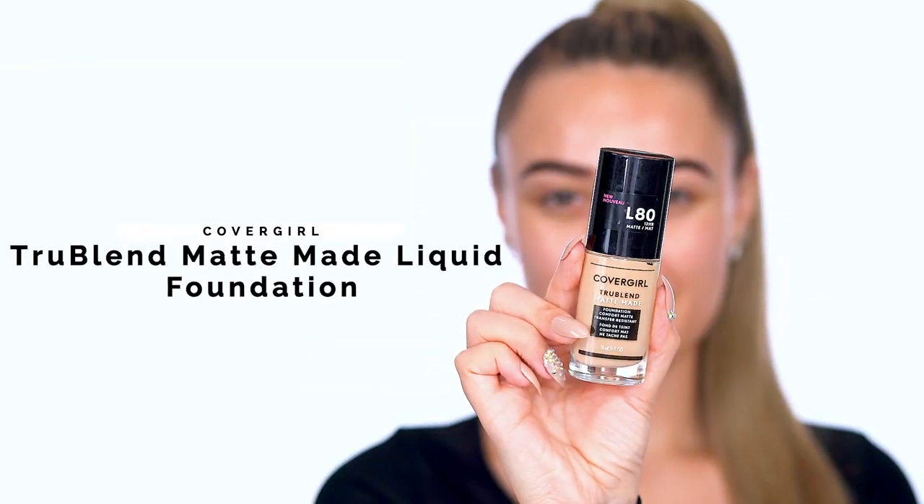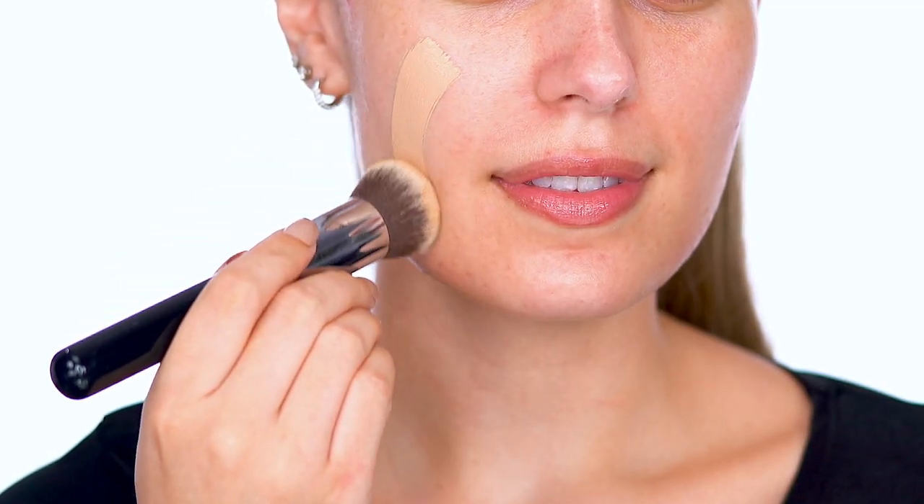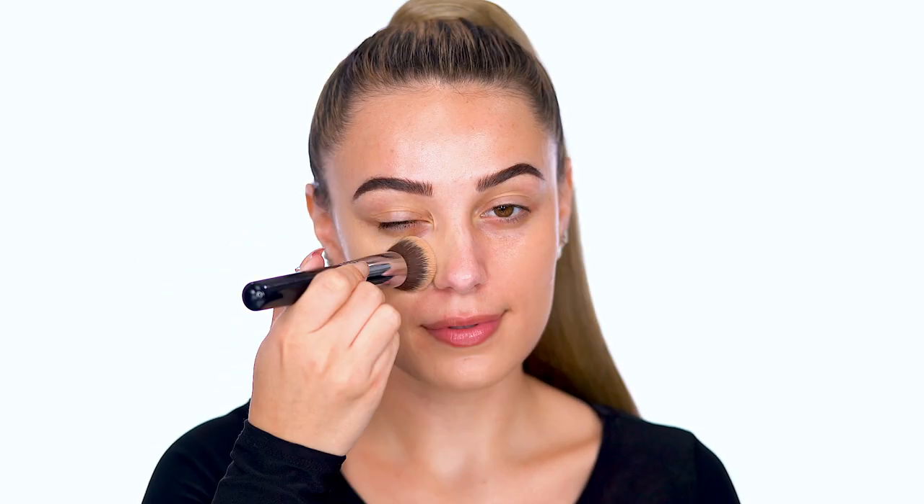Start with skin. I'm applying CoverGirl True Blend Matte Made Liquid Foundation. The medium to full coverage finish is perfect for the Serpent Queen look. It's super comfortable to wear and keeps me matte all day. It comes in 40 shades.